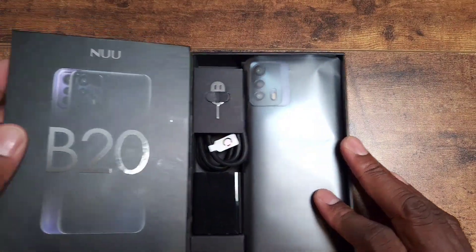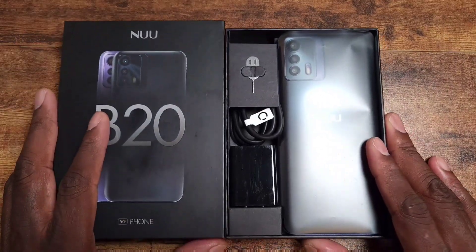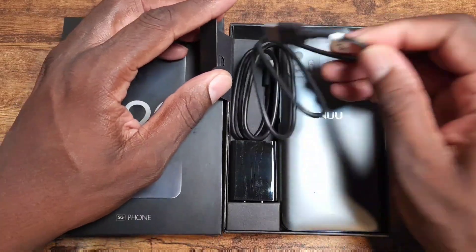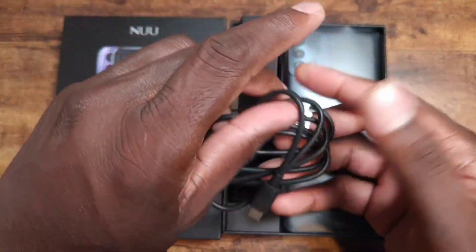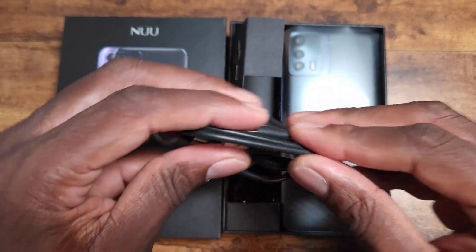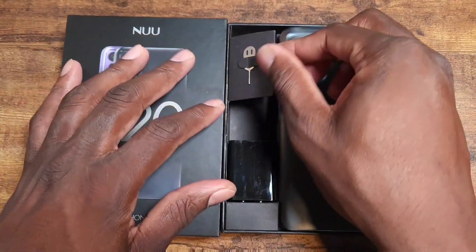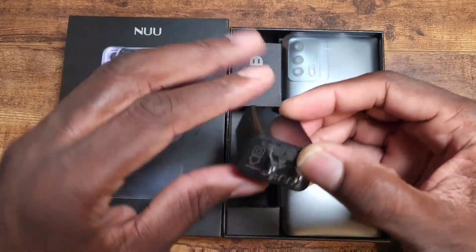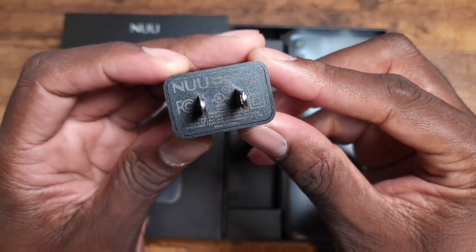Let's go ahead and crack this open. I like their new box — looks better than the old ones with that cartoon-like display. Inside you've got a Type-C cable right here, as you can see, a SIM adapter, and a fast charger.